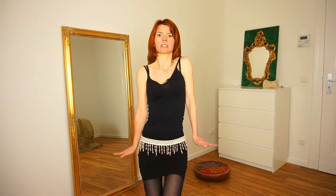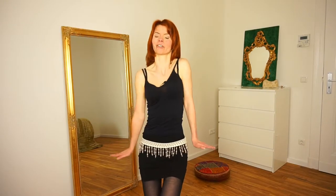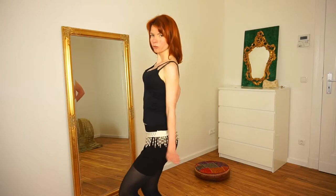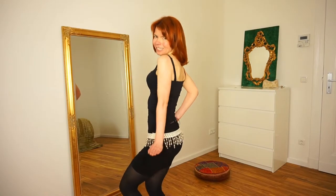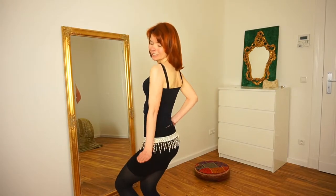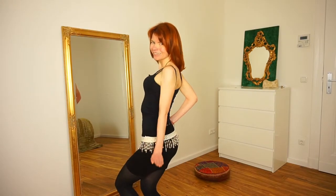You can also play a little bit with the speed — you can do it faster or slower. You can also do it with only one shoulder. When you do it with only one shoulder, it looks nicer when you turn a little bit to the side and look at your audience like this.